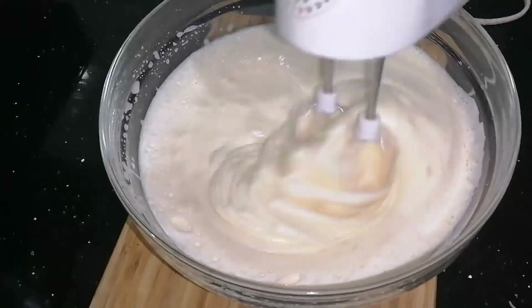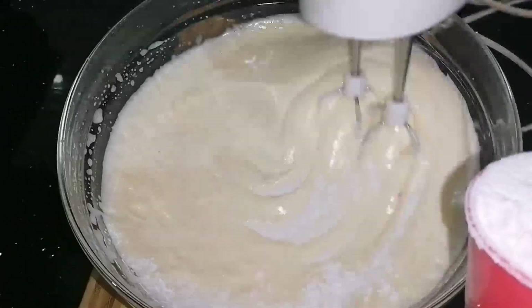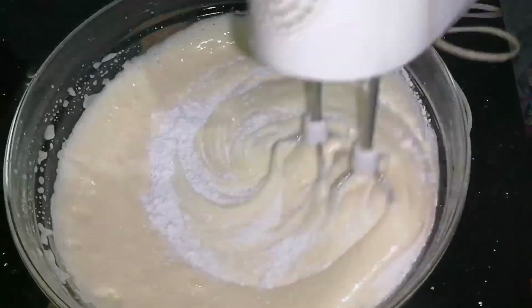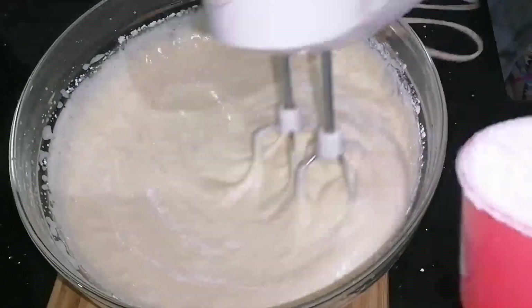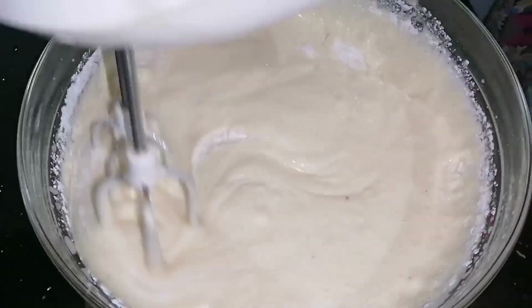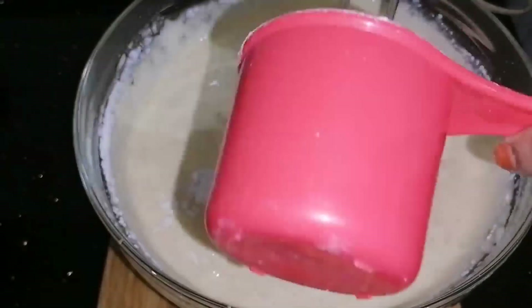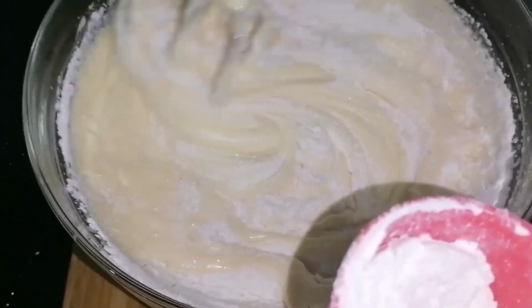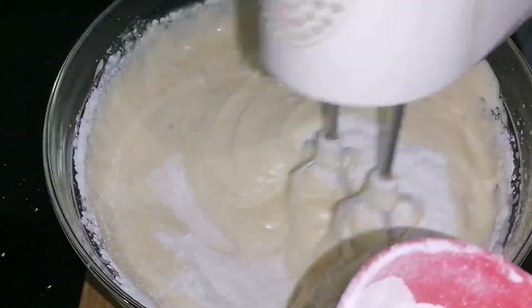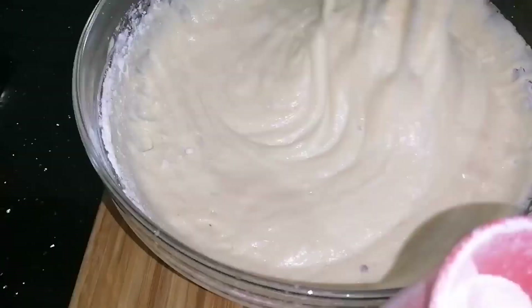We put it in the mold. We have to fold it in. We will move it and put it in. We need to fold it. I will fold it in.